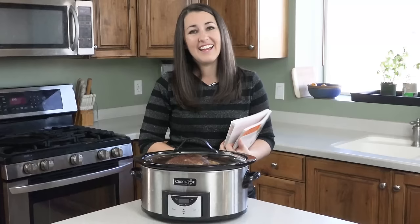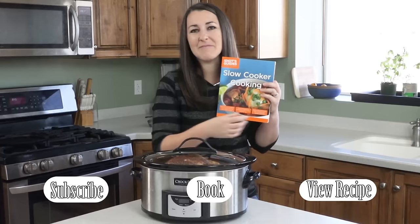Orange balsamic glazed ham — it's kind of perfect. If you want to check out the book where this recipe came from, I wrote it. You can buy it on Amazon and I've included a link in the video description.